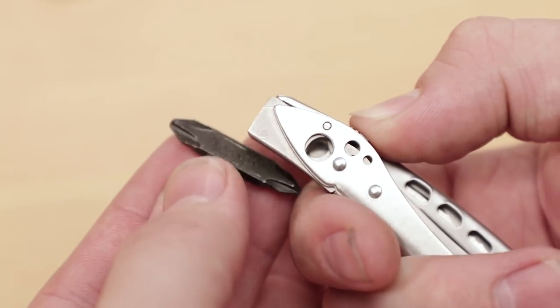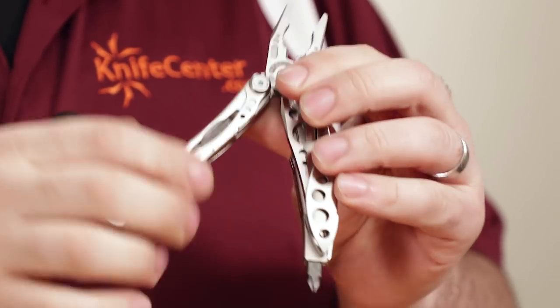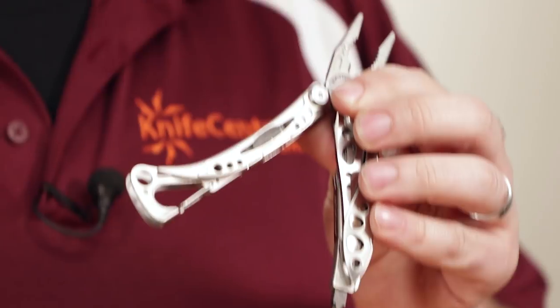On the end of one of the handles, you can see Leatherman's bit driver, which has a replaceable screwdriver bit inserted. Out of the box, the Skeletool comes with a dual Phillips head bit as well as a dual flat head bit, and one of them stores inside the other handle when not in use. If those two bits aren't enough, full bit kits are available separately, and they have a lot more sizes and driver styles. They can make a great complement to the Skeletool, whether you store them in your EDC bag or even in the sheath with the tool.